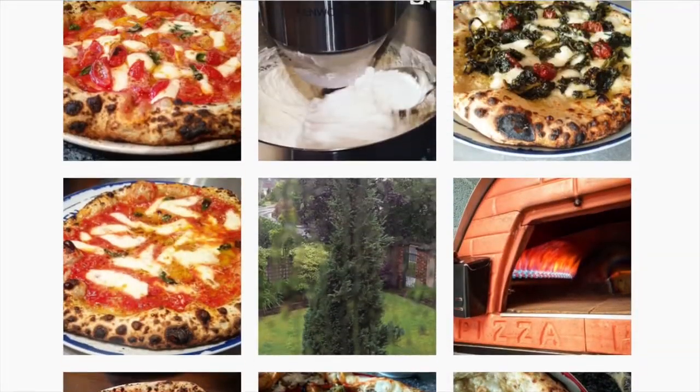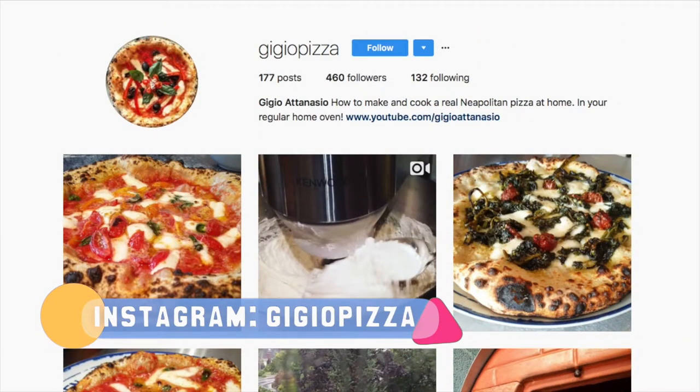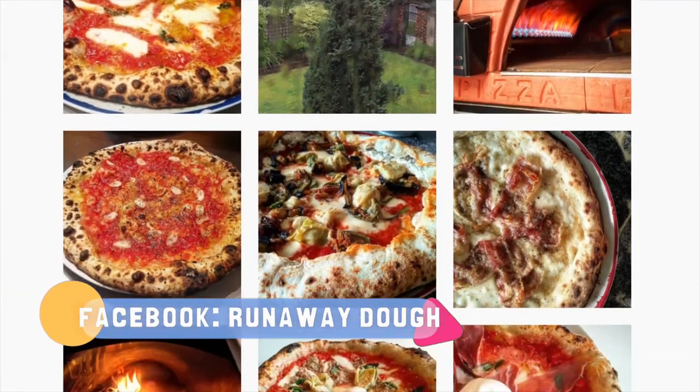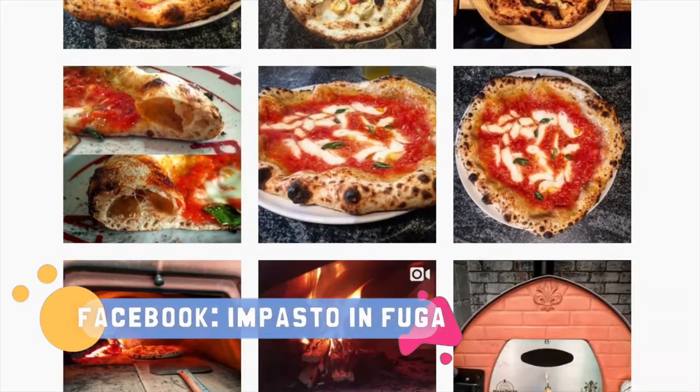So it's time to ask. Thank you so much and see you next time! Hey guys, don't forget to follow me on Instagram as Gigiopizza, and on Facebook as Runaway Dog or Impasto in Fuga. Thank you!